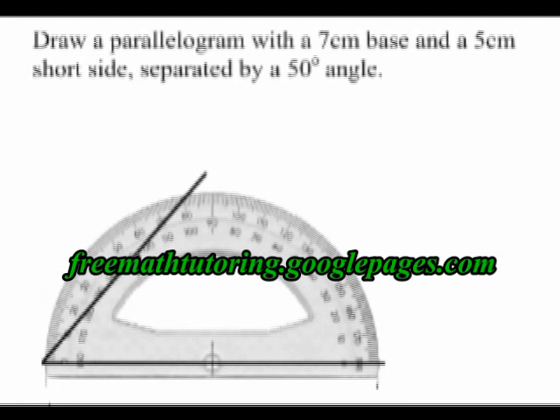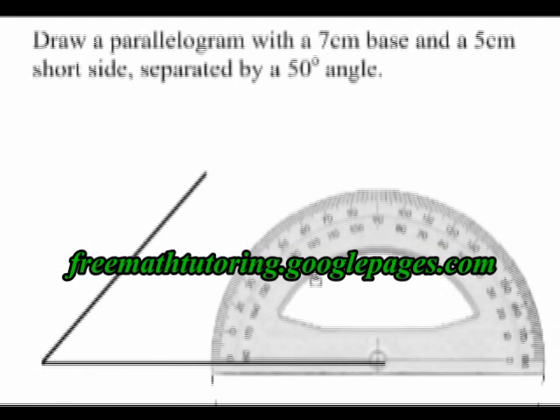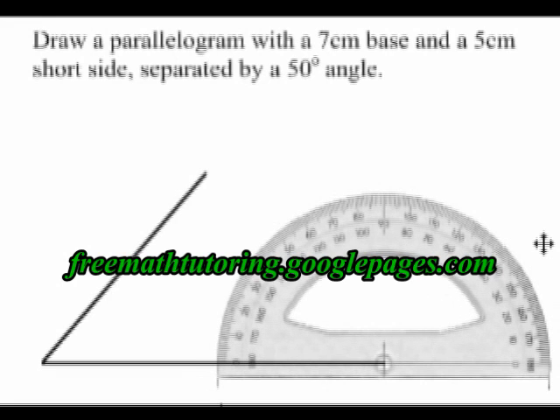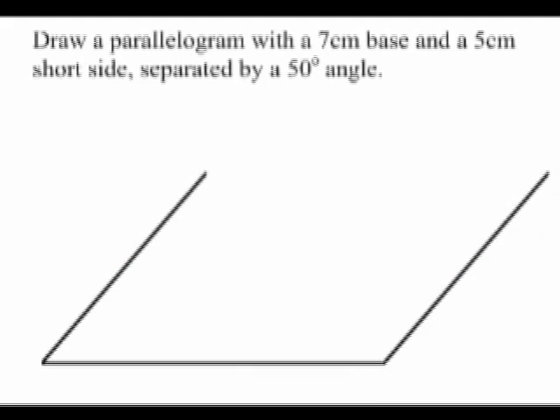Now I'm going to move the protractor to the other end of the first line and I'm going to draw another 5cm line again at a 50 degree angle. I no longer need my protractor.